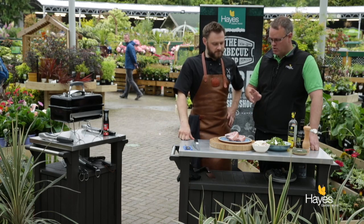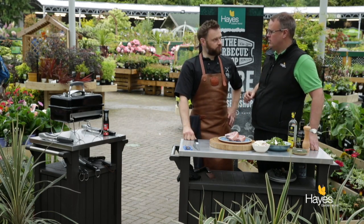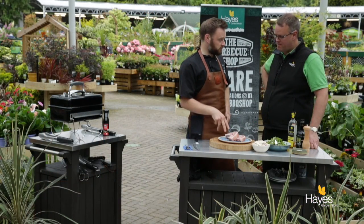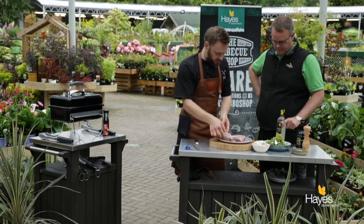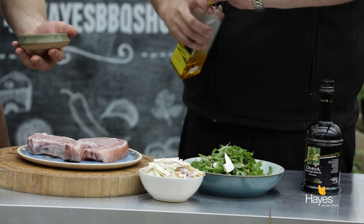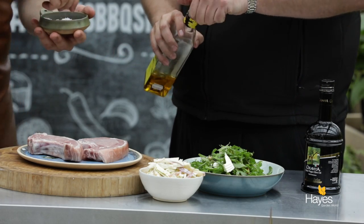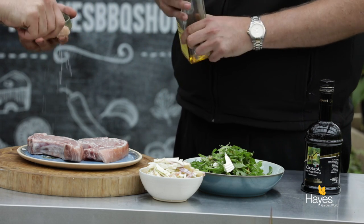But the most important thing, we're going to cook the pork chops on a Weber Go Anywhere charcoal grill, which we've got sat there going nicely. So the prep on this is really simple — all we're going to do is season it with some salt and pepper, a little bit of oil. Locally sourced pork, got a good flavour in it itself, so very little needs to be done to this.